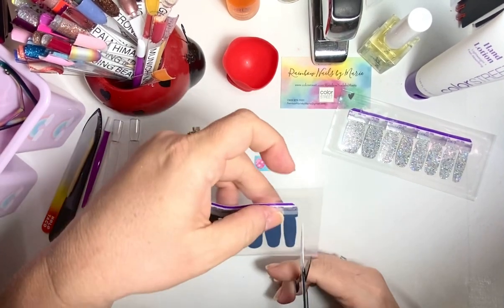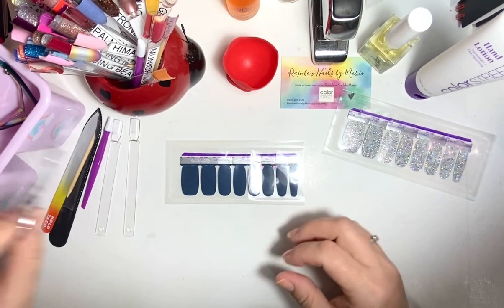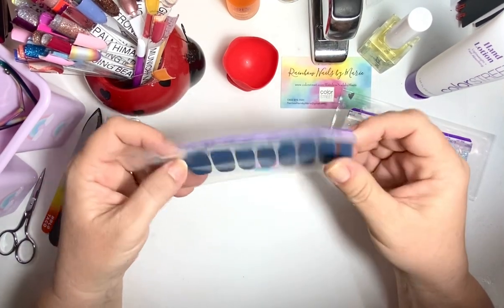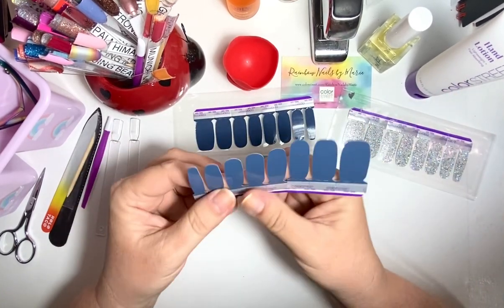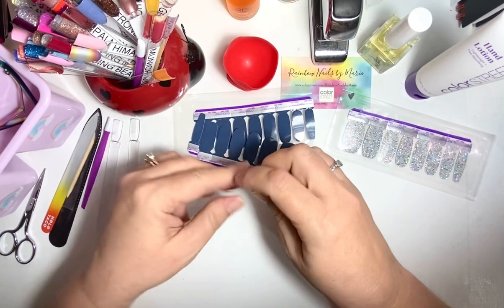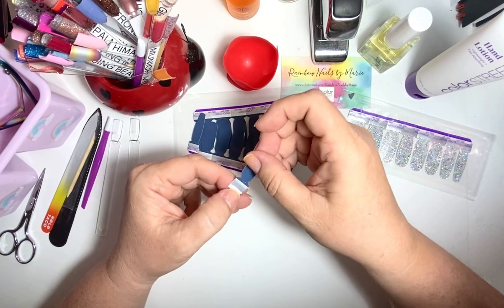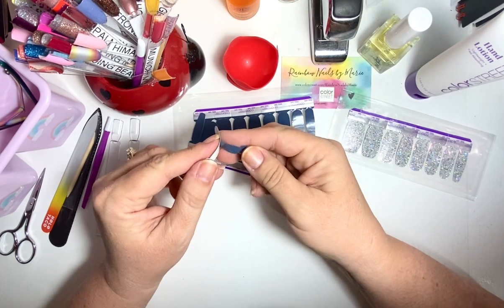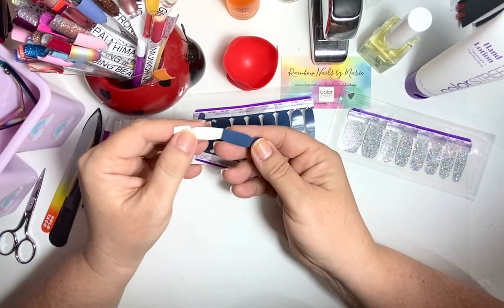I am an independent stylist with Color Street. These are a one-time use only — Color Street guarantees them to be a one-time use only. So if you save them like I do, disclaimer: there's no guarantee they're going to work. But if you do seal them up, just know that if they're dried out at all, that's on you, not Color Street.